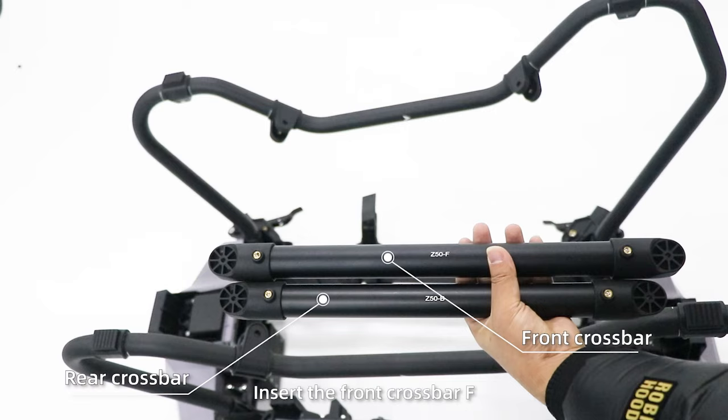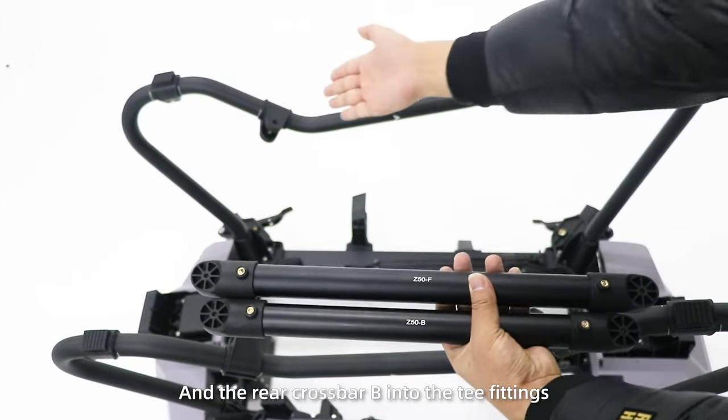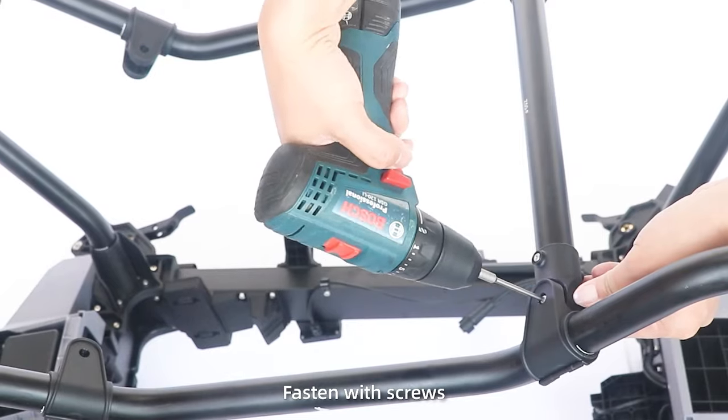Step 5: Insert the front crossbar N and the rear crossbar B into the T fittings. Fasten with the screws.